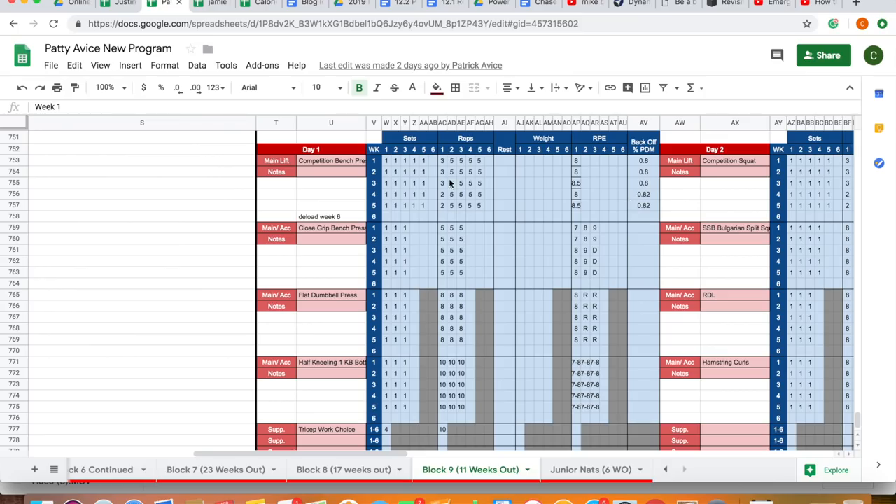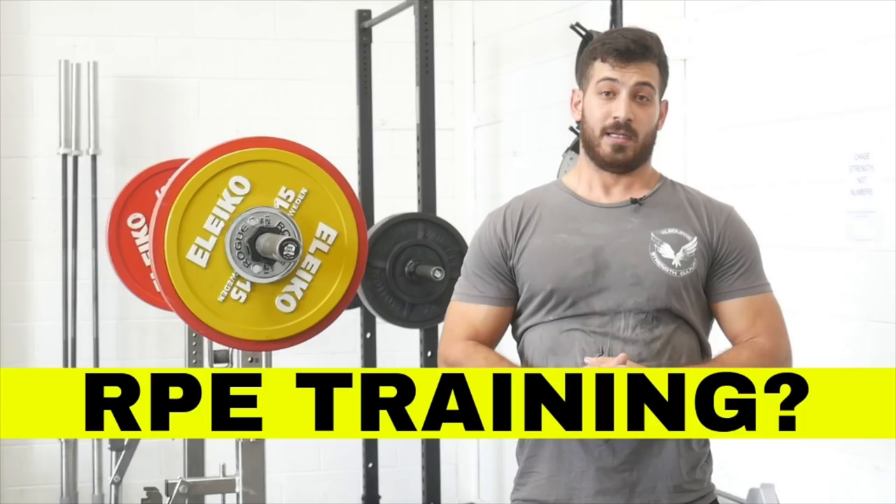Training doesn't always need to be linearly progressing, and I think this is a flaw with standard linear progression models. We're not robots — variables are not kept the same in our lives. We don't sleep, eat, or recover consistently. We might have a big weekend with a few drinks. Things change. Using the RPE system really allows you to capitalize on good days and strip the weight back a little on your off days. I highly recommend looking at our previous video that Charlie completed on that — I'll put the link in the description.